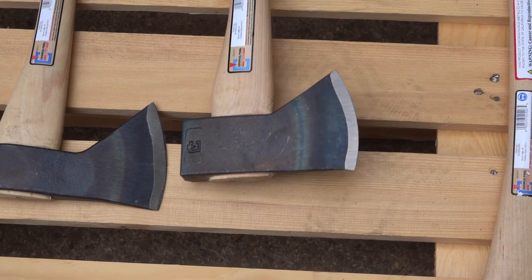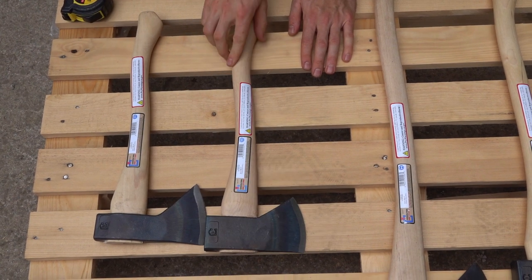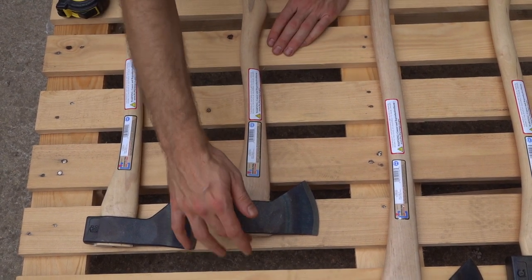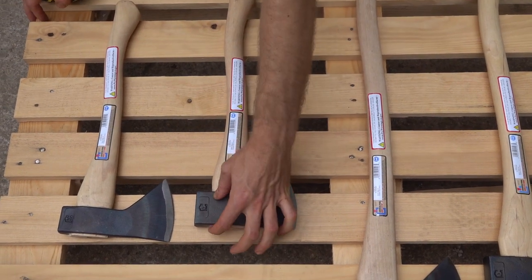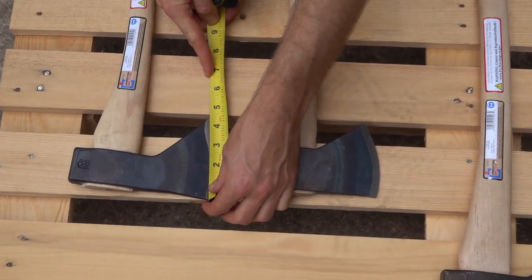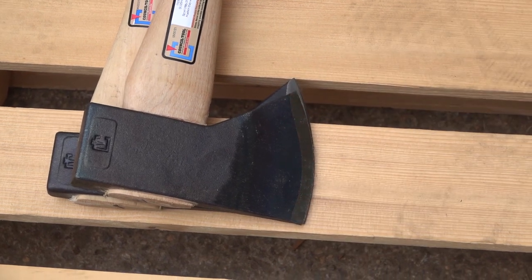The old one had a 17 and a half inch handle and the new one is about an 18 inch handle — half an inch longer. I will say that some measurements listed on our website for axe companies will be about a half inch shorter, because when they measure the handle it's before they put the head on, and then they cut off the top after the head is placed. So on these videos we try to get you the actual real handle length. Looking at the cutting face, the old design is just under four inches, and the new one has a slightly thinner cutting face.